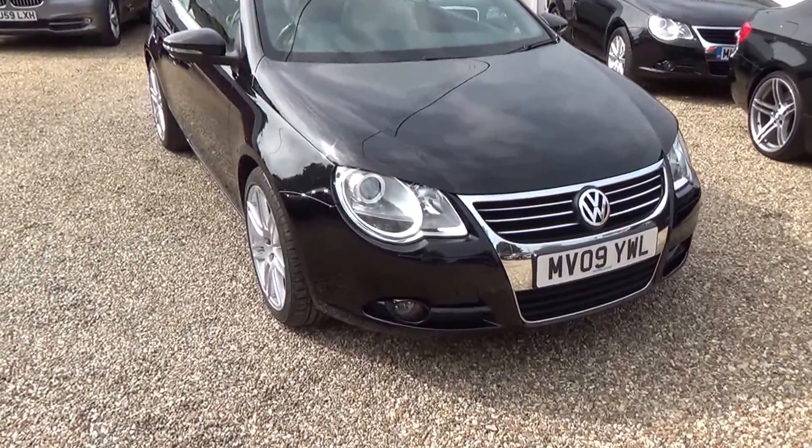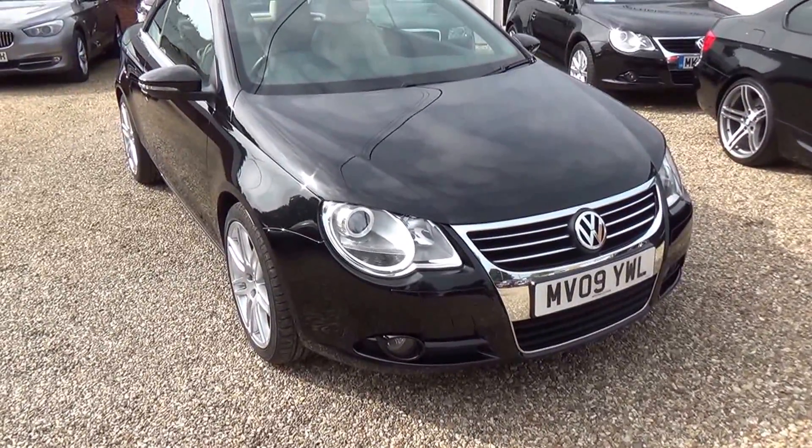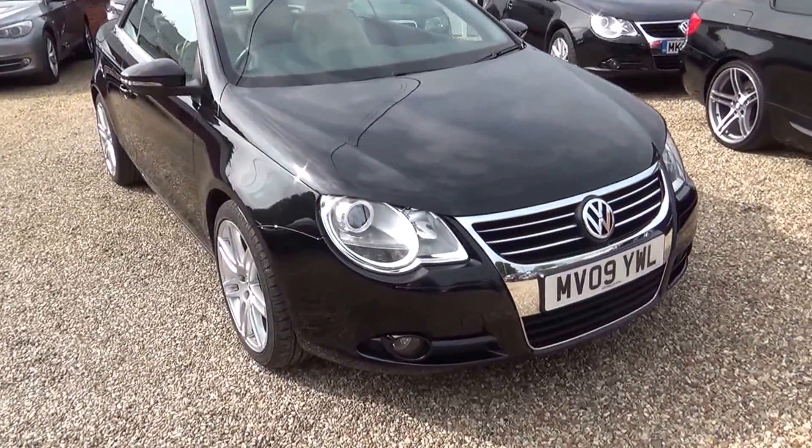This is your video clip of one of our Volkswagen EOSs that we have in stock. The purpose of the video is just to point out should there be any small little stone chips or any little scratches that may appear on the car that are not also apparent in the photographs.